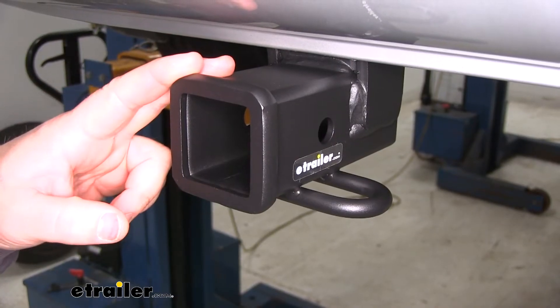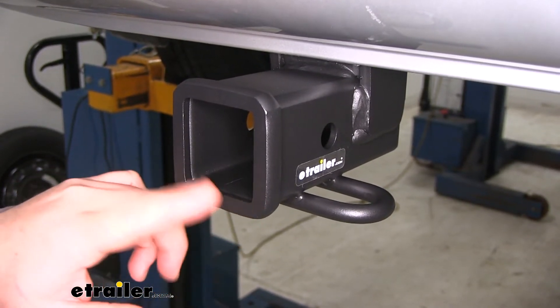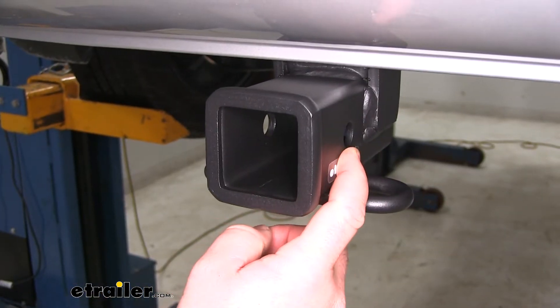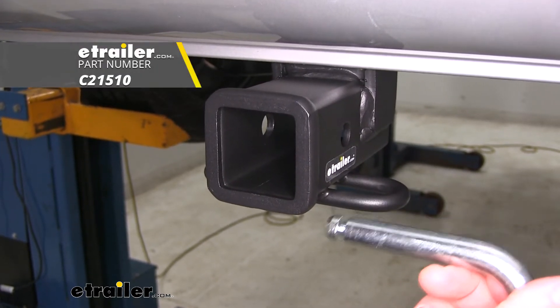This is going to be a Class 3 hitch, so it's going to work great with all of your Class 3 accessories. It's going to give us a 2 inch by 2 inch receiver tube opening with a reinforced collar to give us a little extra stability. Our hitch pin hole is going to be 5/8 inch in diameter and it's going to use a standard 5/8 inch hitch pin. It does not come with a hitch pin, however it can be found here at eTrailer.com.